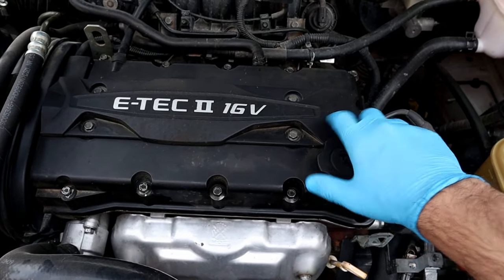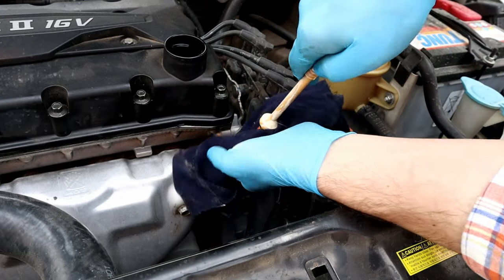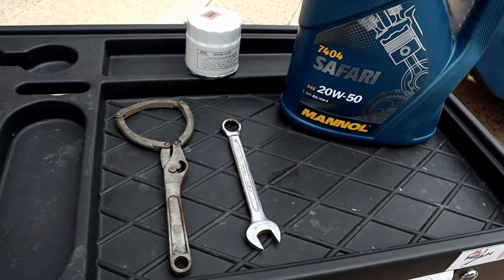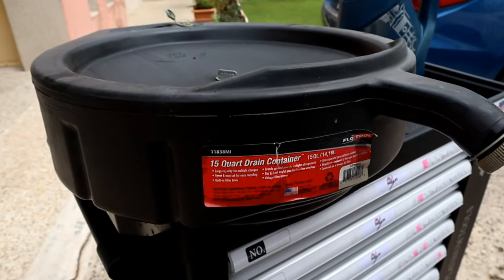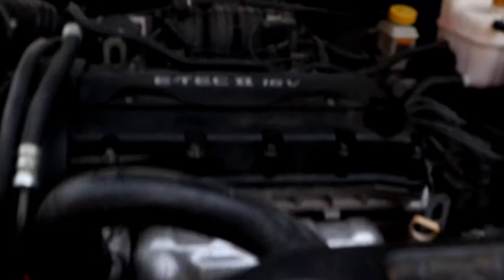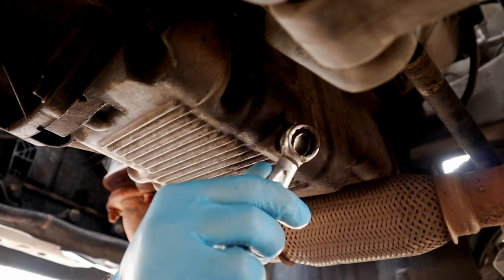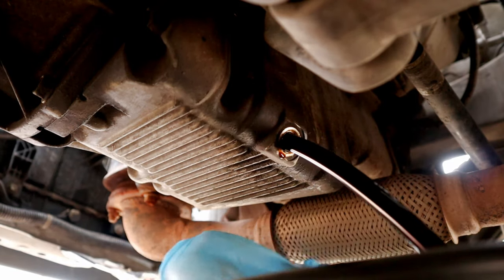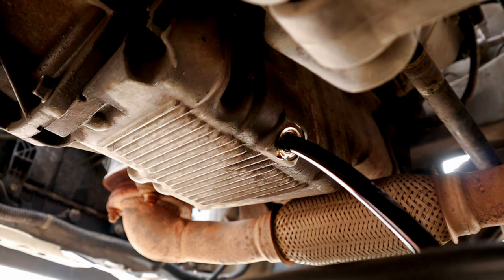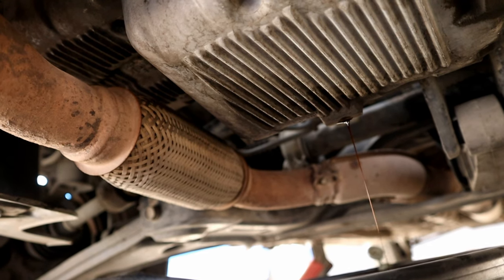All right, it's been four days. I drove my car more than two hundred miles. Let's do a regular engine oil change. I've got my 70 millimeter for the drain bolt, a filter wrench, and a drain pan. While the oil is draining, let's change the filter.